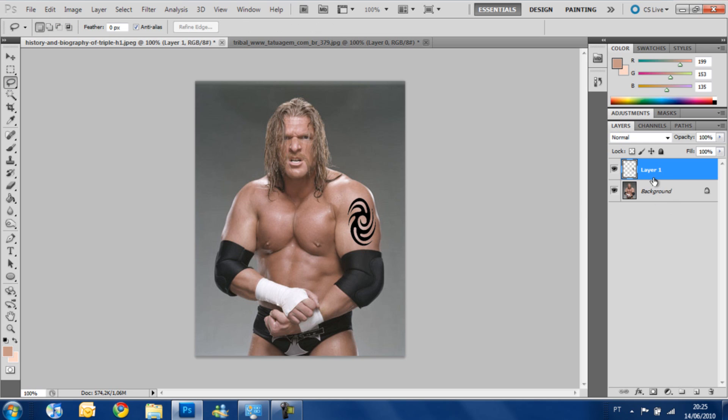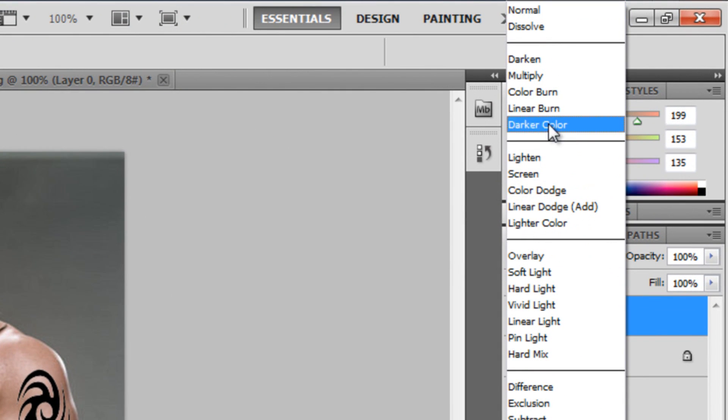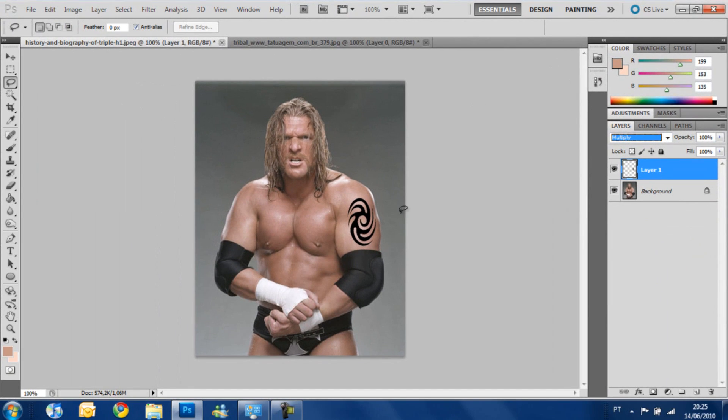We notice here that we have a new layer when I put the image of the tattoo here. It's a new layer and we are only going to work with this layer. Now we have to change the blending mode from Normal to Multiply. You see that the tattoo is more blended with his arm now.